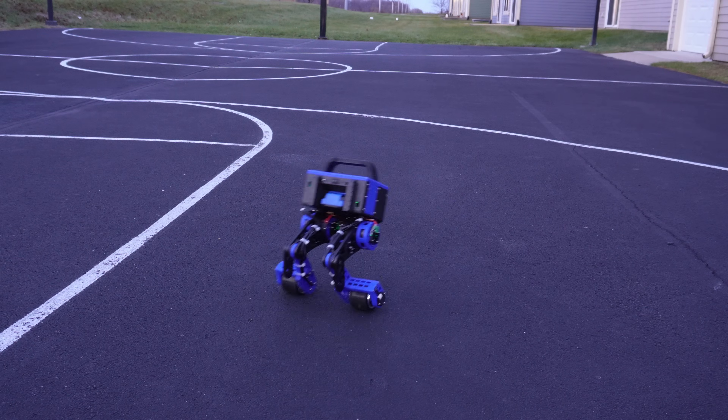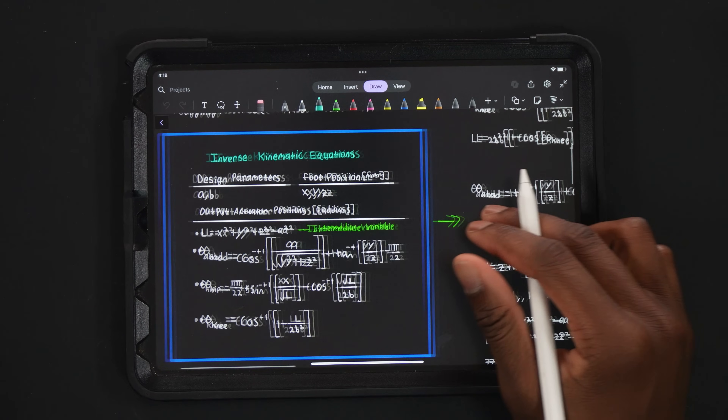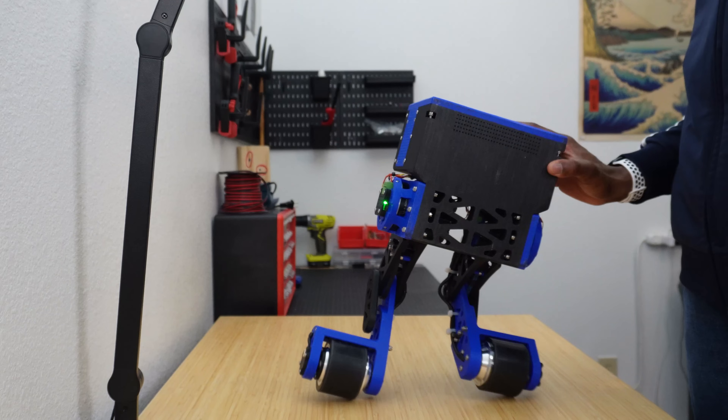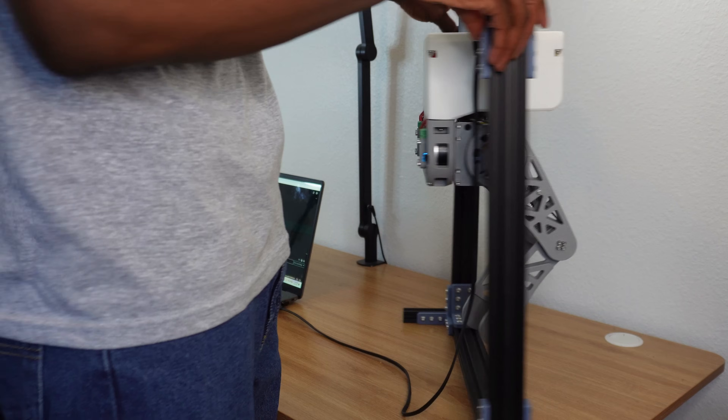This is Impulse. He's a wheeled bipedal robot that I built with the help of some fancy hardware, a bit of math, and a lot of control theory. But while Impulse was the robot that I ended up building, he wasn't the robot that I intended to build. So to show you my entire process, let's start from the beginning.